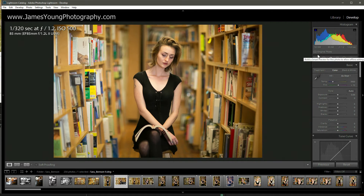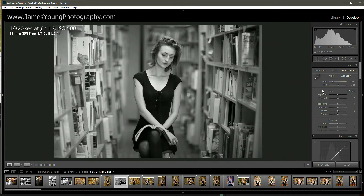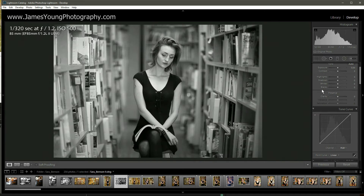Since we're doing a black and white edit, it would be fair to start with clicking black and white here on treatment. It's going to desaturate the image and give us a little bit of a preset as far as the black and white mix is concerned, and we're just going to leave it where it's at. The first thing we're going to do now that it's in black and white is go down to the tone curve and apply a preset. These are the presets that Lightroom gives us — we're going to give it a medium contrast curve. You can see it's just giving us a real subtle S curve.